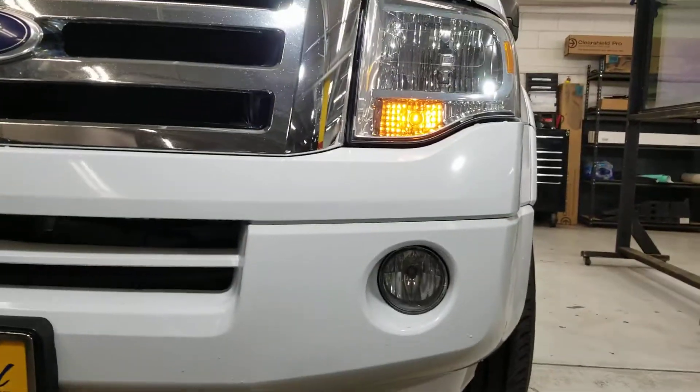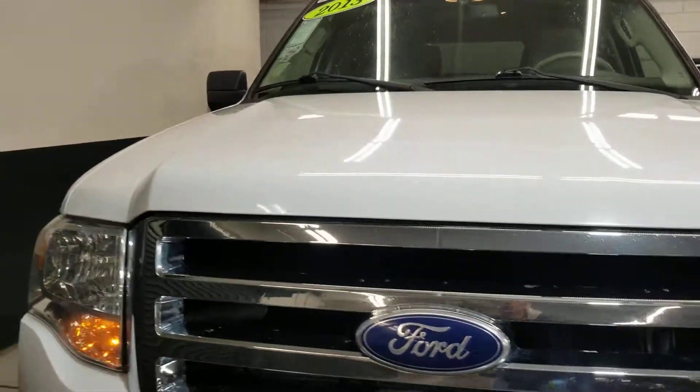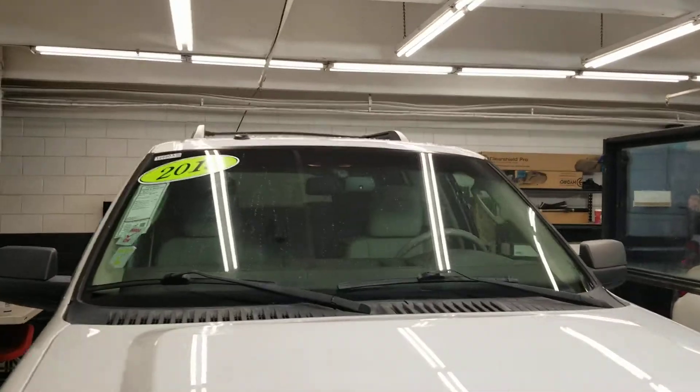The front looks really fantastic overall — it looks like it's really well kept. Even the hood and everything — no windshield chips or anything.